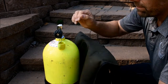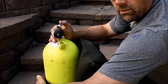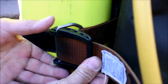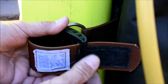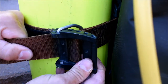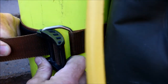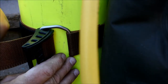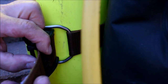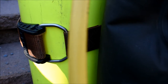Make sure the top of the BCD is roughly even with the top of the valve. You want to cam this shut and hear that click. If you need to tighten the buckle, feed this last little bit of webbing out and you'll see it move as you pull on it. Start that camming action to lock it in place, then feed the webbing back through, give it a tug — good and tight.